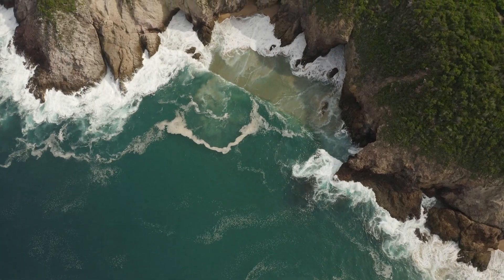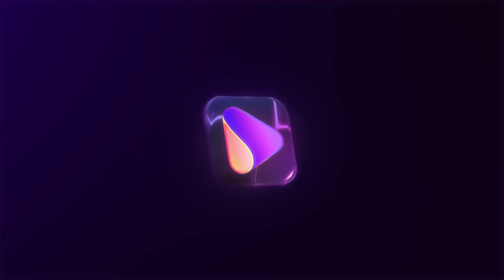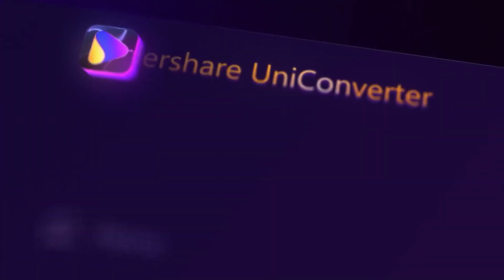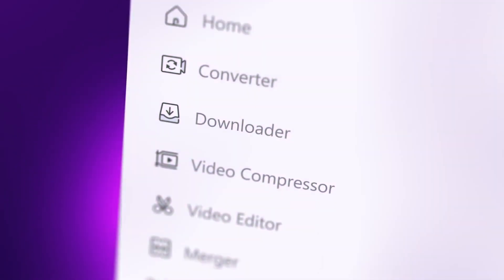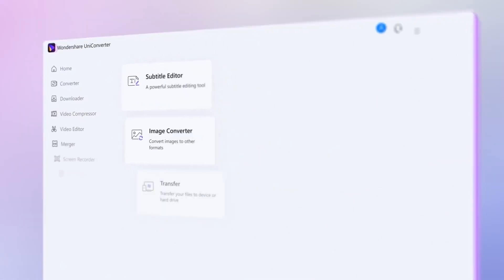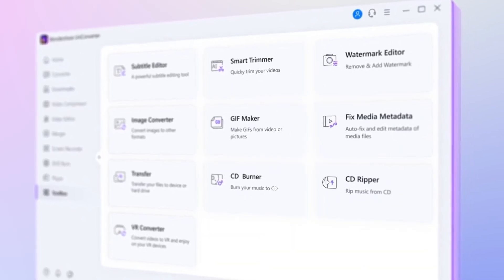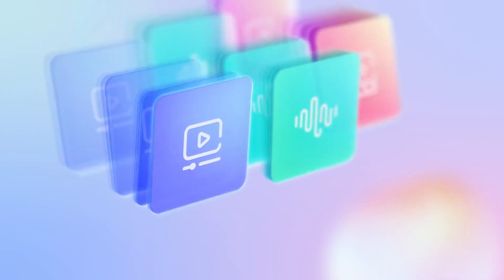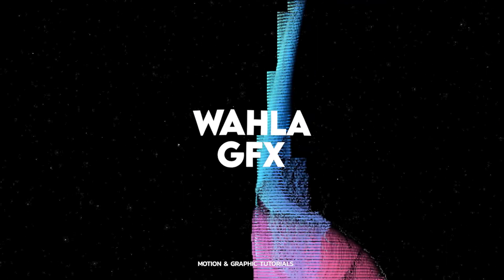What's up guys, hope you're all doing amazing. In this video I will be reviewing one of the best software offerings by Wondershare called UniConverter. UniConverter is a multi-tasking software providing many features like a video converter, compressor, video editor, and a screen recorder. It also provides many other options like auto reframe, watermark editor, background remover, and many more.